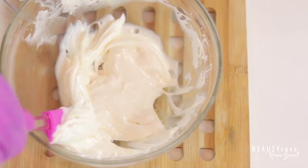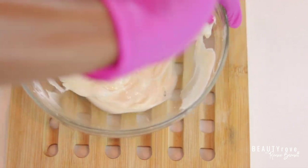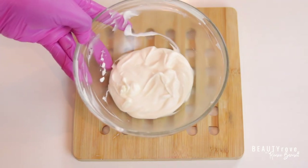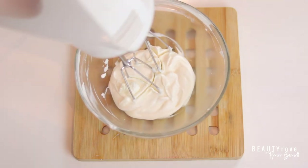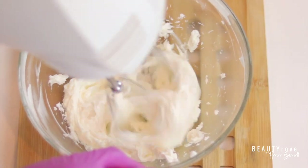Now I'm going to place it back in the freezer for another 10 minutes — this just helps me get the fluffy butter texture I'm looking for. Then I'm going to blend it even more until I get that soft buttery fluffy texture.